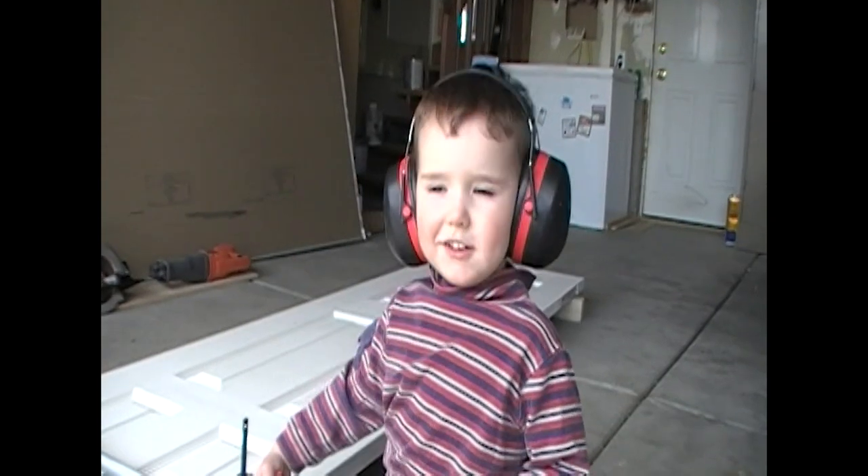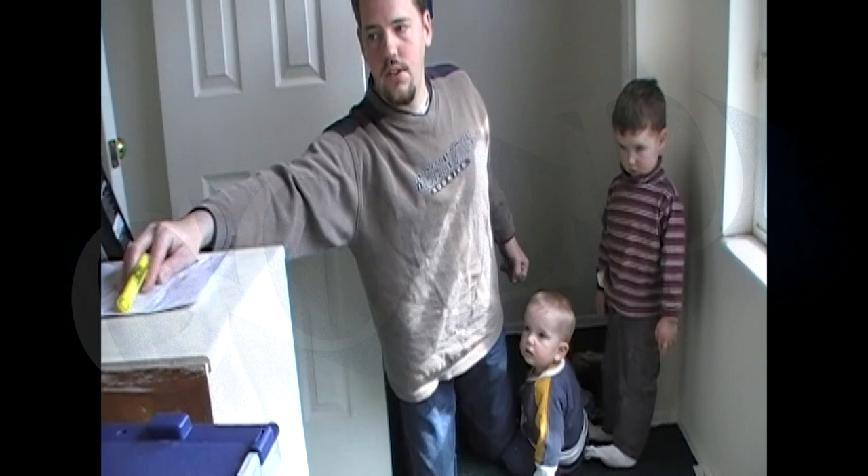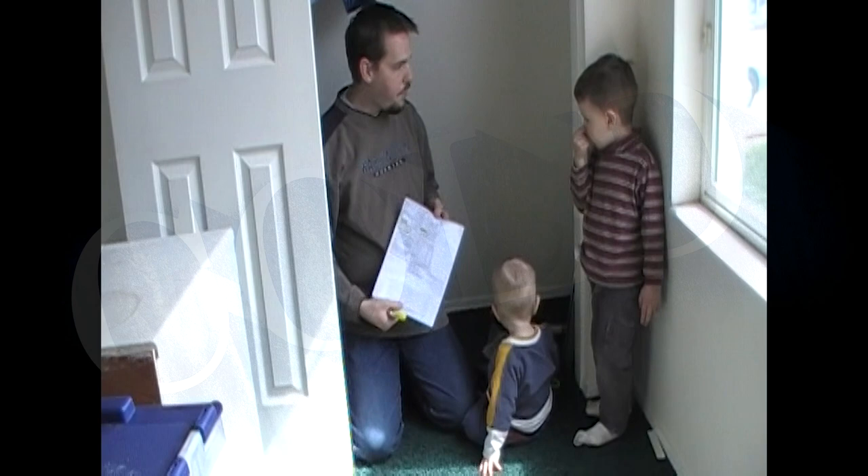Hi. Can you hear me? Yes. You can? Okay, Brayden. Yes. And Charlie, we're going to install a door. Do you want to install a door in Brayden's closet? We're going to install bypass sliding doors. And these are the instructions.